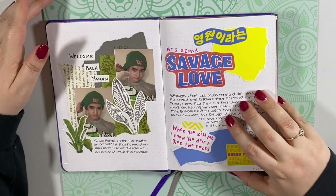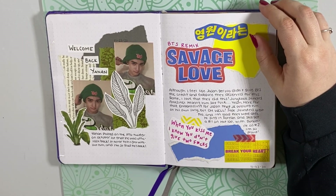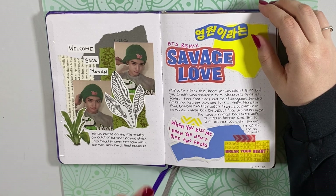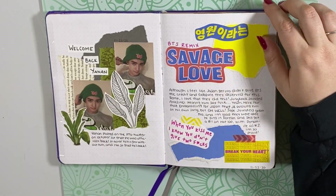This is my Savage Love spread. They didn't really have a music video, and they didn't really perform it other than Jungkook posting that video of him singing it — which I might have made the spread before he posted that video, I'm not sure. So I just did some screenshots from the lyric video.